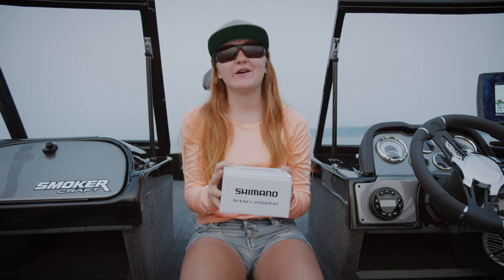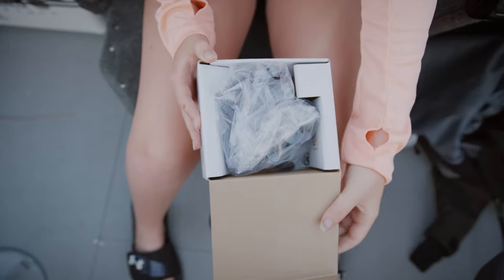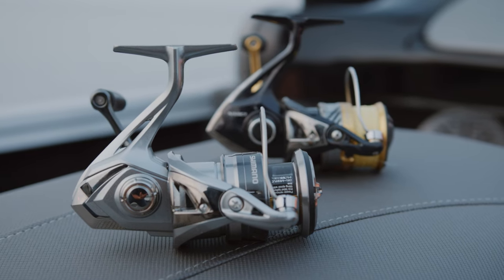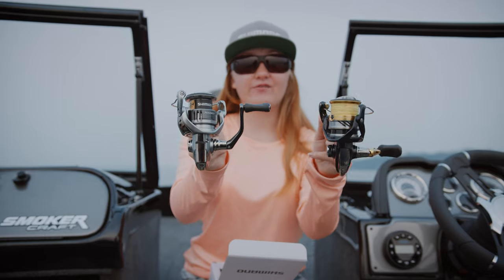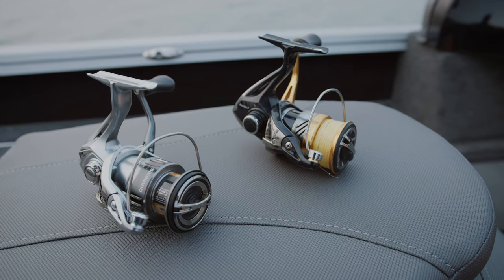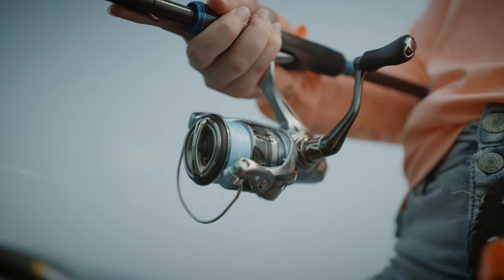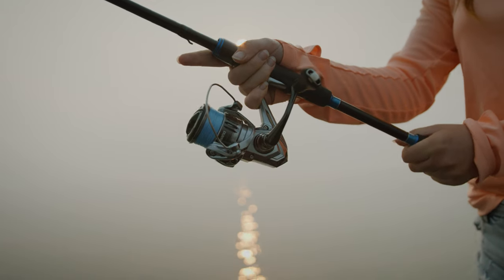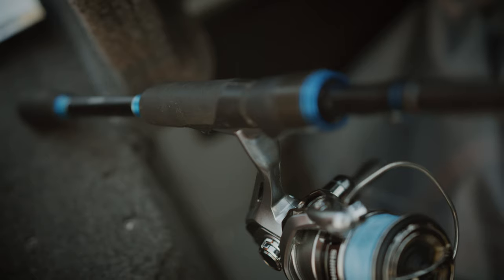Today I'm going to be doing an unboxing of the brand new Shimano Nazki spinning reel. Right off the bat taking it out of the box, these two reels look almost completely different — this one is mostly black with a little bit of gold and silver, and this one is completely silver. It's got Hagani gear, X-Ship, and propulsion line management. These three features have been awesome on the Nazki for the past number of years, but now we are going to get into the new features.